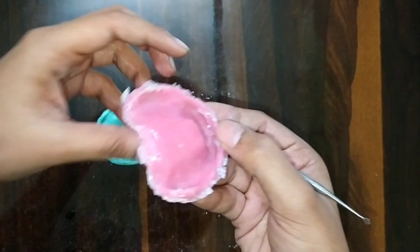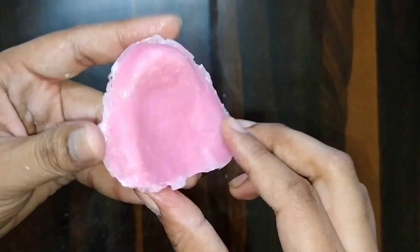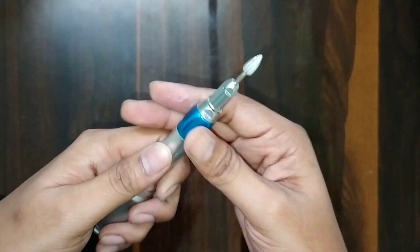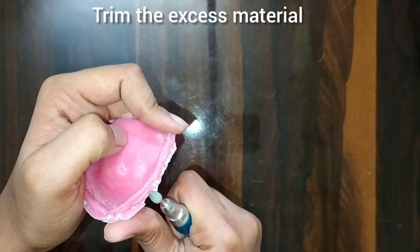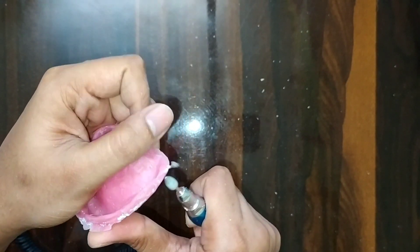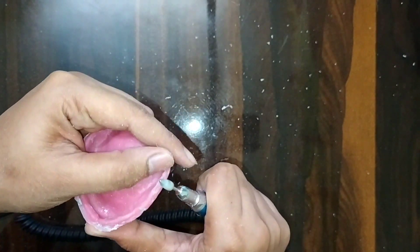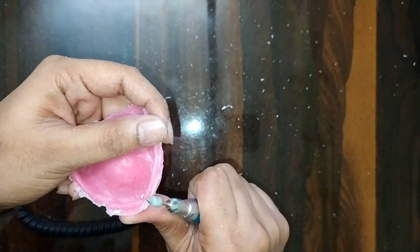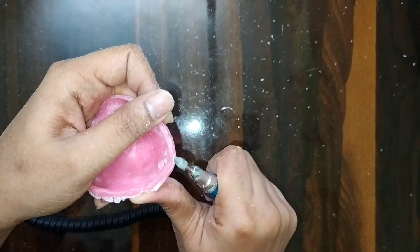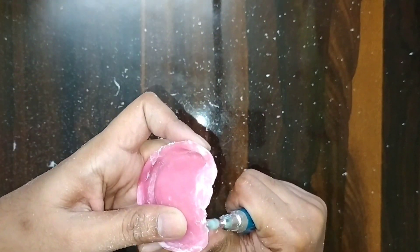You can see here that our denture base is almost ready, but a lot of excess material is left. With the help of the straight handpiece we will remove the excess material and trim it till the sulcus.